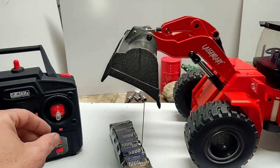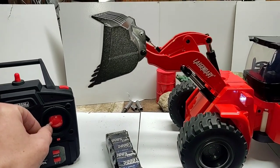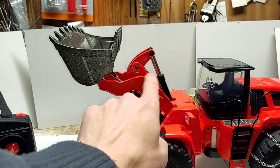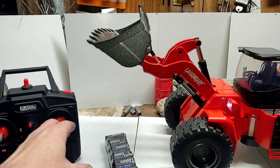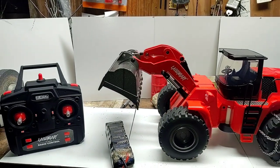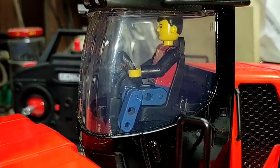And here is our end result — getting a full dump out of the bucket, and it doesn't tilt back far enough to spill dirt back onto the loader. Beautiful, and that's the way it should be.